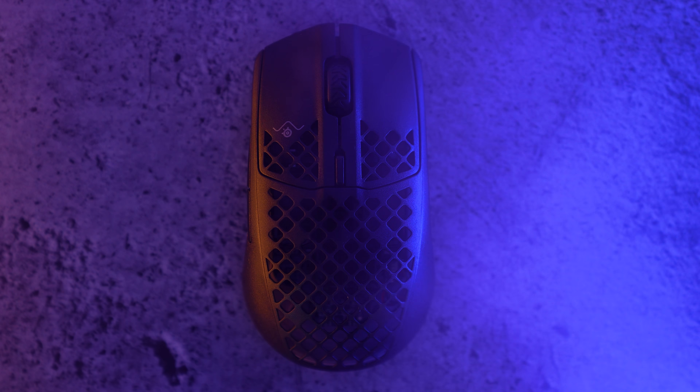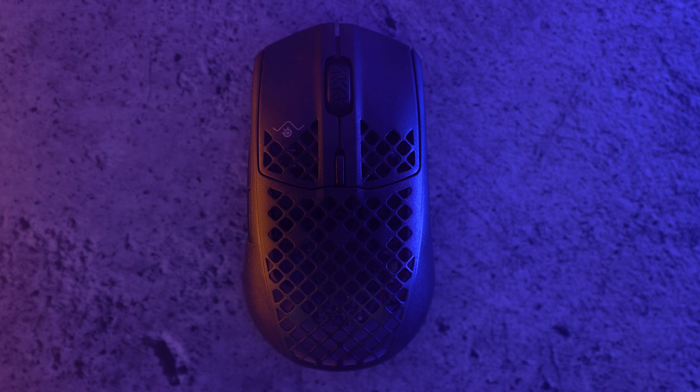A mouse doesn't have to be perfect, it just has to be perfect for you. This couldn't be any more true in the case of the SteelSeries Aerox 3. There are some glaring flaws with the Aerox 3 Wireless, but damn is this shape good. SteelSeries has always had amazing shapes.